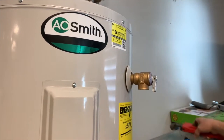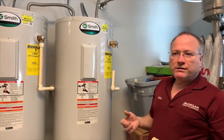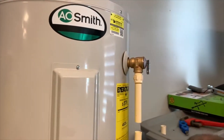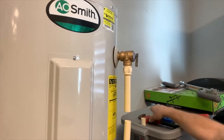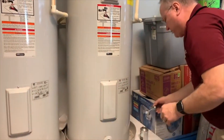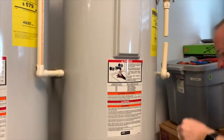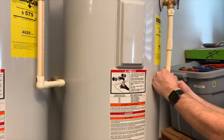Next, I'm going to reconnect the discharge line. I'm not going to bother to put Teflon tape on it — Teflon tape wouldn't hurt anything, but since this line is not under pressure I'm not going to worry about it. I'll put it in there and give it a little turn to tighten it. Last thing is to glue up the coupling — hold it for a few seconds.